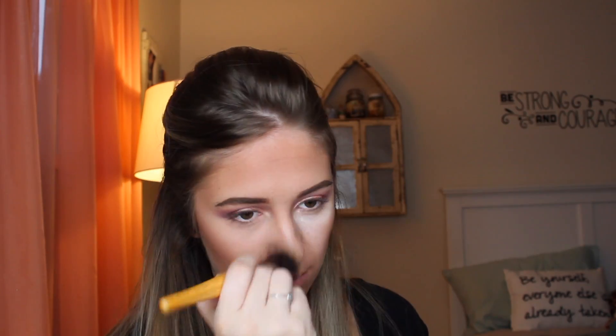I just used my Maybelline Fit Me concealer under my eyes and on the bridge of my nose, and I'm baking it with my Laura Mercier Secret Brightening Powder. Then I'm using my Kat Von D Shade and Light palette to contour my face and blending everything out, making sure I don't let my under eye bake for too long because I don't want it to get cakey or gross, and just blending out everything and all the fine lines.